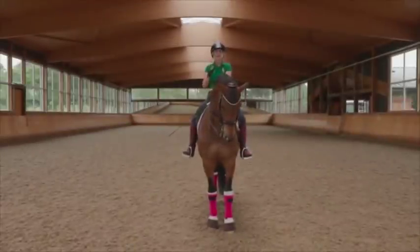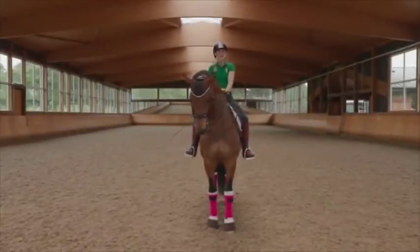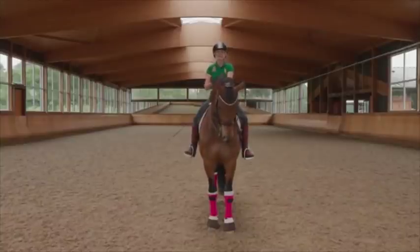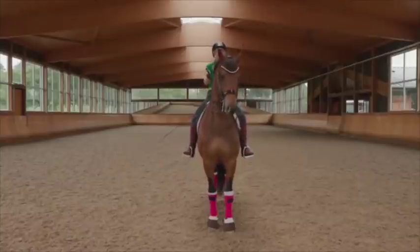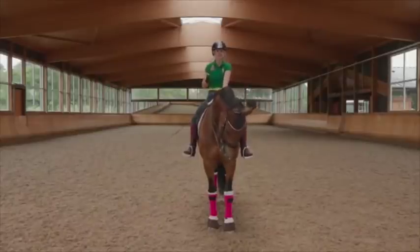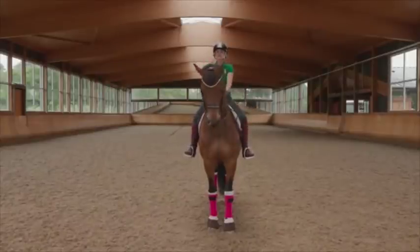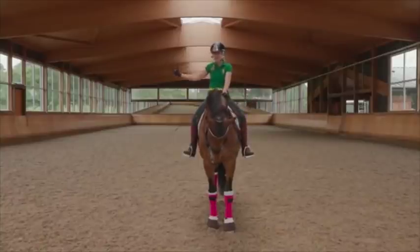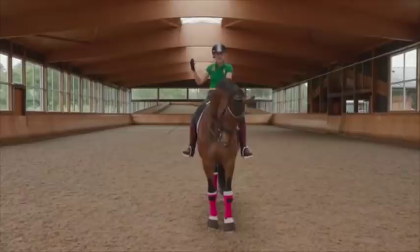Today we're going to have a little look at how your seat affects shoulder-in. What we're looking at is how where you sit creates or helps shoulder-in, and what exactly we're trying to achieve with a shoulder-in. With a leg yield, we're trying to enhance shoulder control and increase suppleness.